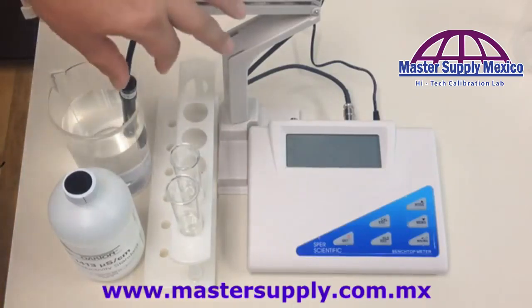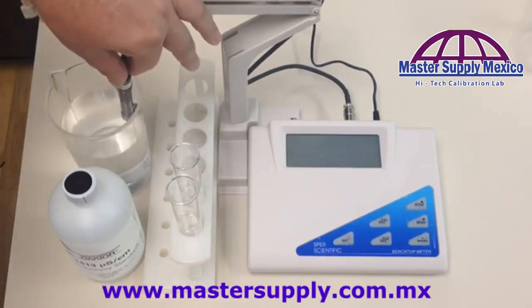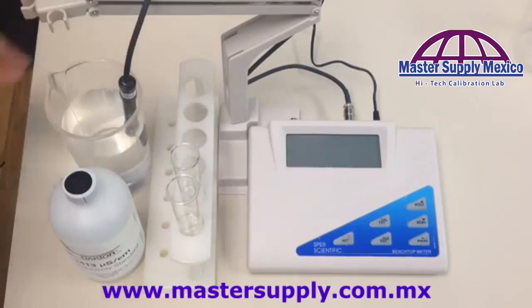The first thing you do after you get the unit, or if you haven't used the unit in a while, is make sure it sits in distilled water for at least 30 minutes. Our probe has been sitting in distilled water for at least 30 minutes. Also, every time you calibrate the unit, you must use fresh solution.